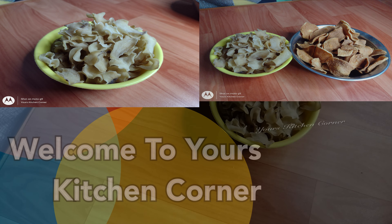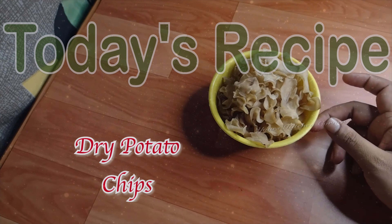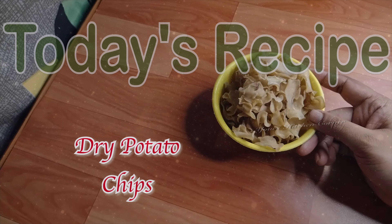Hello friends, welcome to your kitchen corner. I am going to dry potato chips and fry them.